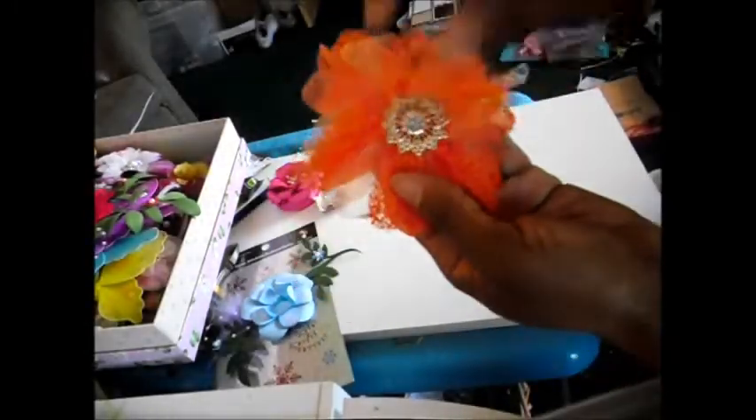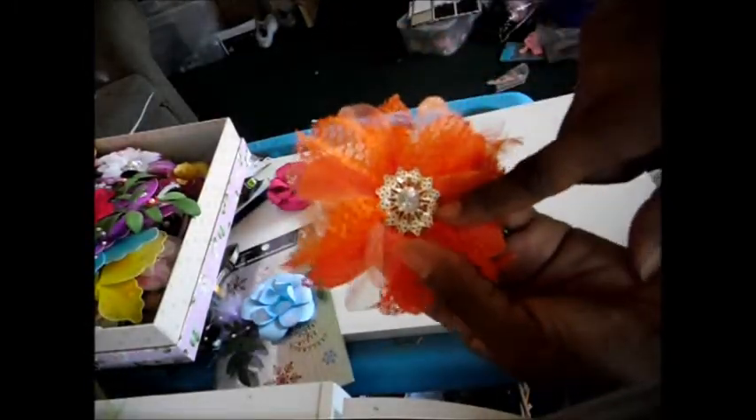It's a really pretty bright orange, and I added an earring to the center of it, but this has feathers on it.